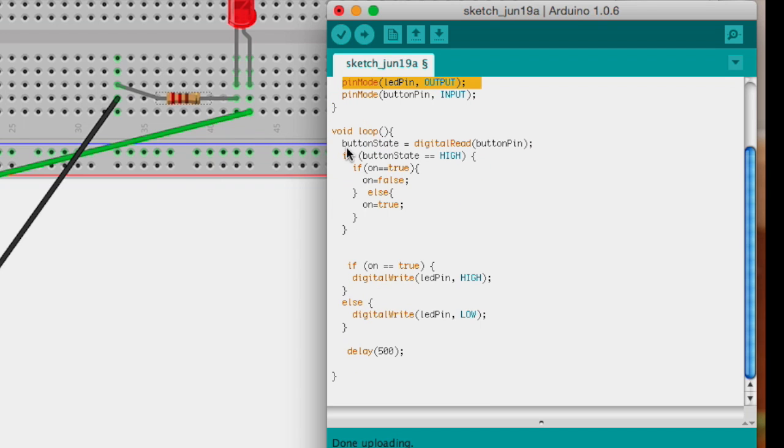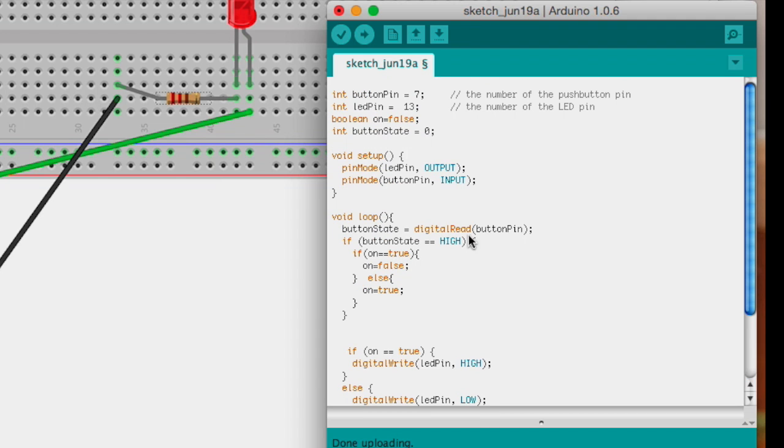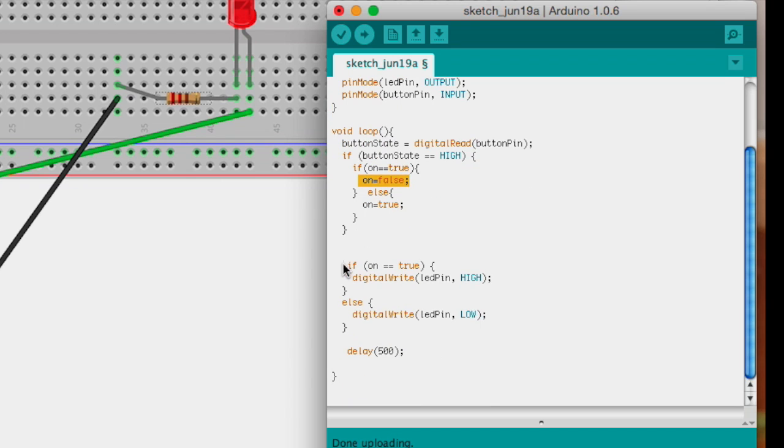We get the state of the button pin and save it into the integer button state. If it reads as equal to HIGH, we go into this if statement and check the state of our 'on' boolean. If it's equal to true we make it false — basically it's like a switch, whatever it's equal to we make it the opposite. So every time the button state is HIGH, meaning we pressed the button, we toggle the 'on' boolean. If 'on' is true we write the LED pin to HIGH which makes it light up, otherwise it's LOW.